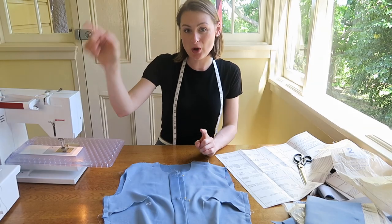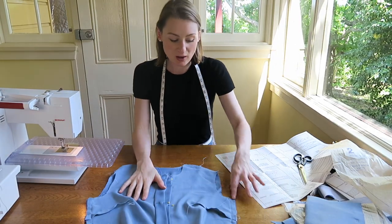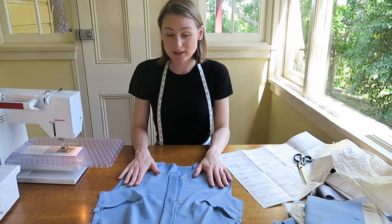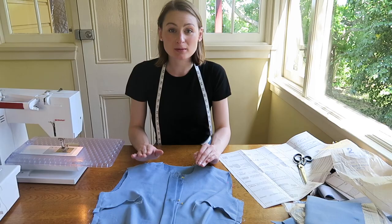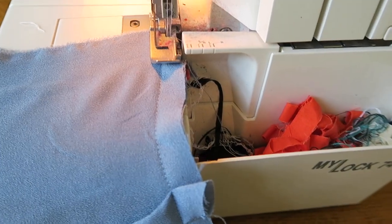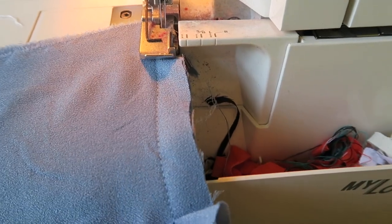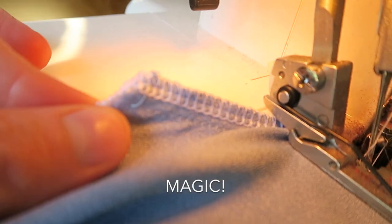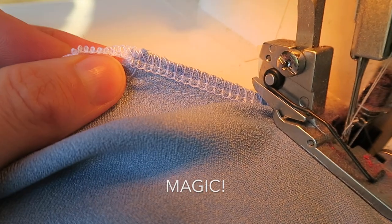I'm going to use my overlocker to overlock the shoulder and side seams. All exposed seams in this dress will be overlocked. Basically you just run the fabric along the edge and it comes out the other side nicely finished. A quick time check — it is now 4:28. I've done the bodice and I'm now moving on to the sleeves and the cuff.